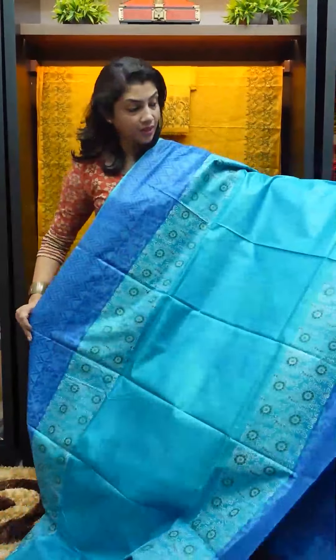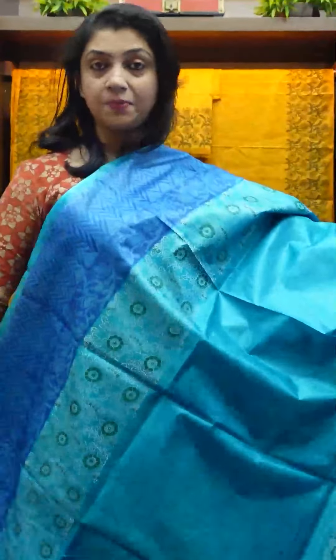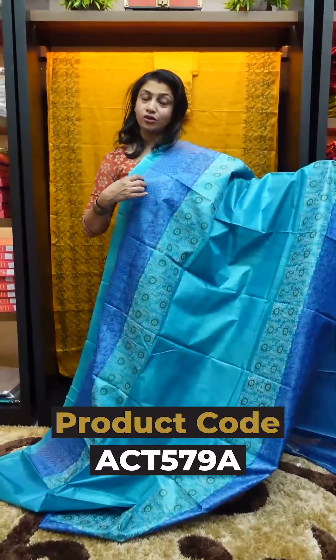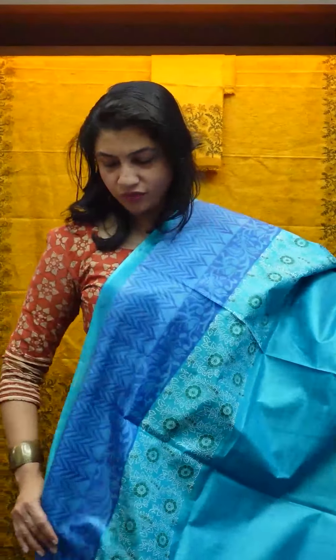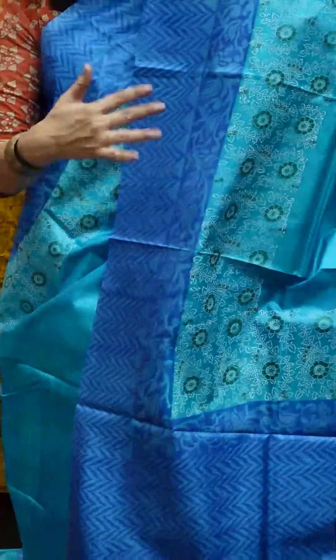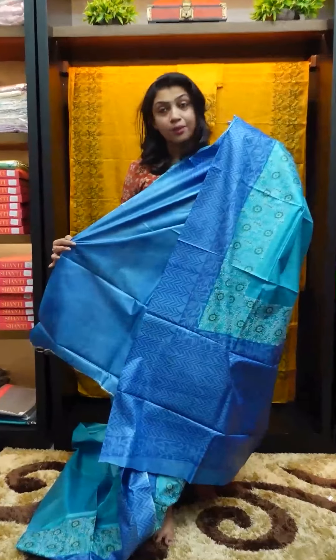The saree is printed with block prints. The saree is bright. It comes in a royal blue shade, and also in green and white. The full saree is also available in plain blue color.